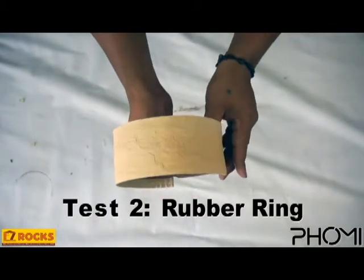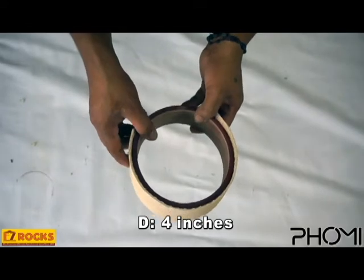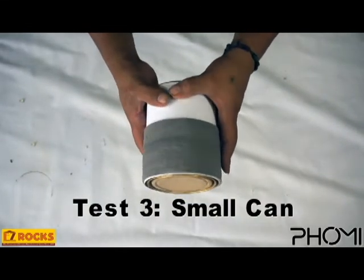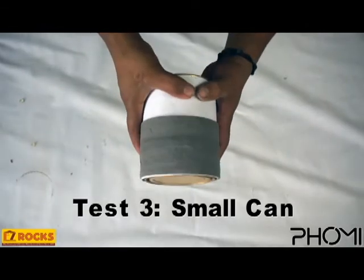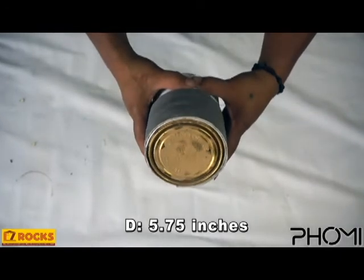Up next we have the rubber ring, and it passes the test easily as well despite it being 4 inches in diameter. Up next we have the small can, and we noticed that it wrapped around however there were many cracks at the side, so we don't recommend it. The diameter is at 5.75 inches.